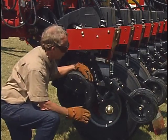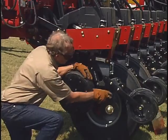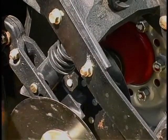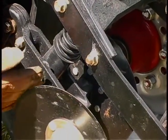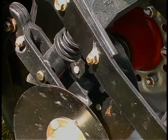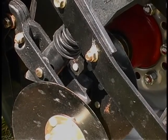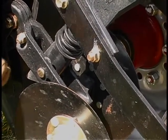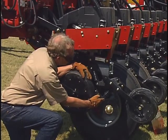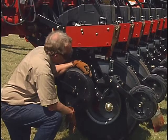One of the important adjustment points back here in the Case closing system is a down pressure spring operating on these covering discs. We've got three vertical and two horizontal holes to either raise or lower these discs to get them a little bit more aggressively into the soil, or pull them out a little bit, and then apply more or less spring pressure with a four-and-a-half hole adjustment.